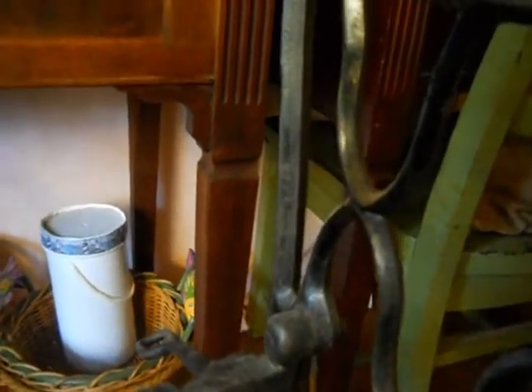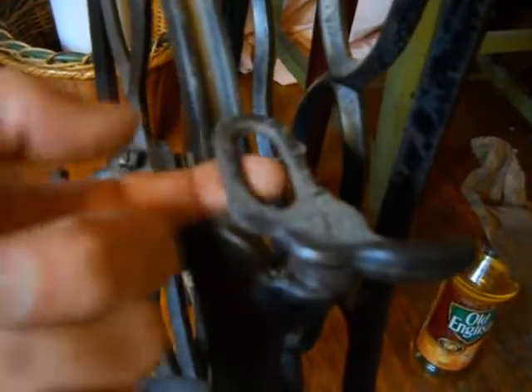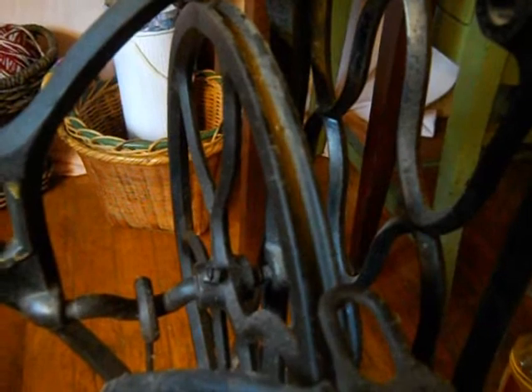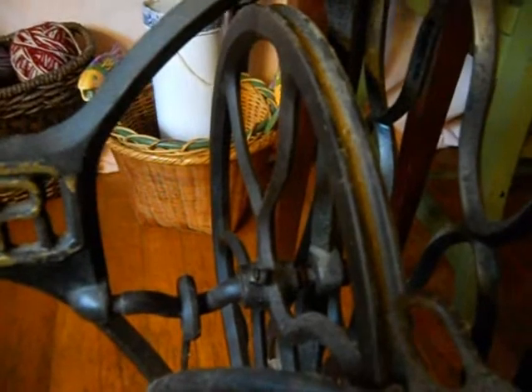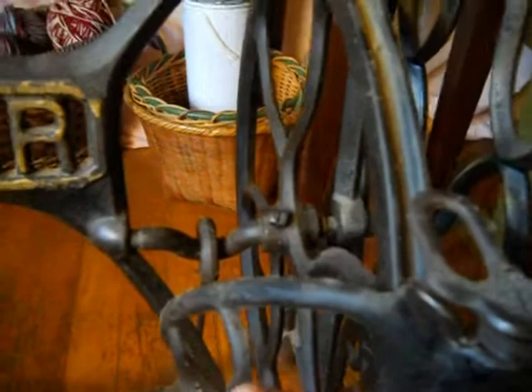There's also a back belt guide right here. Where the belt would come up through this guide, it would come at an angle up into a cabinet top. It would come off through this guide and go up at an angle through the cabinet around the hand wheel on the machine. It's connected as all one big loop — the belt is all one big loop. So that's the belt guard.